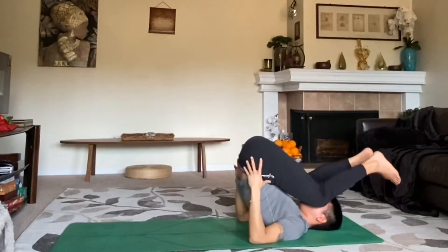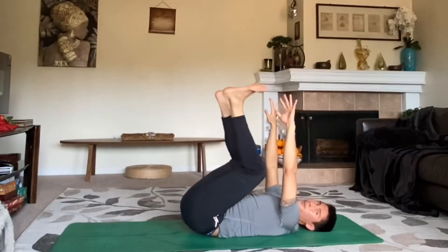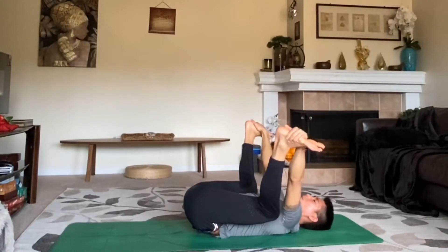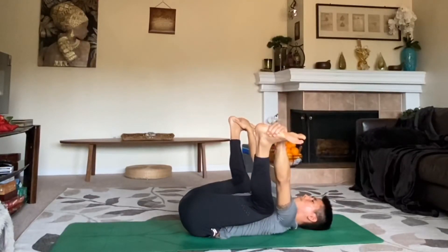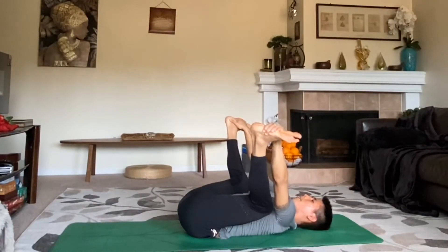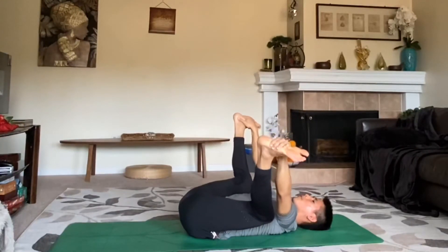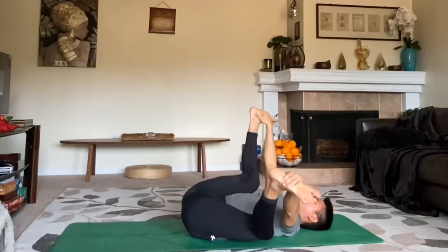Slowly make your way back down — lower the hips nice and slow. Moving to our happy baby: grab the tops of your feet and pull your knees down to the floor. The key here is to ground down your tailbone so that at the base of your spine you pull down, making your back nice and flat. Continue to press your feet down, knees down — a nice deep hip opener. As we enter the final part of practice, rock from side to side and enjoy it.